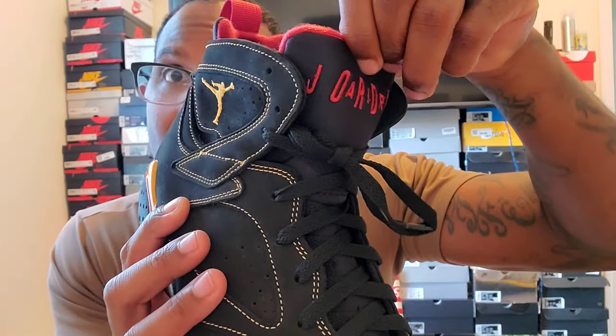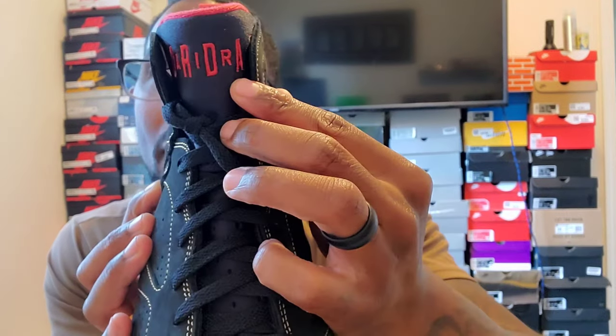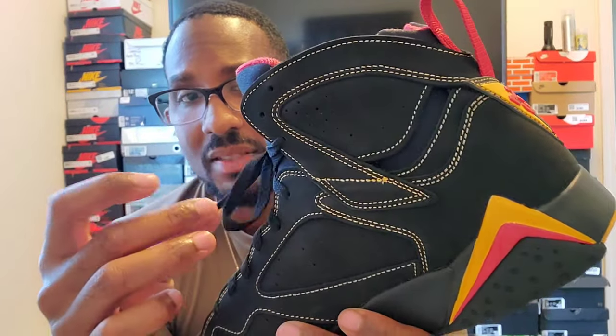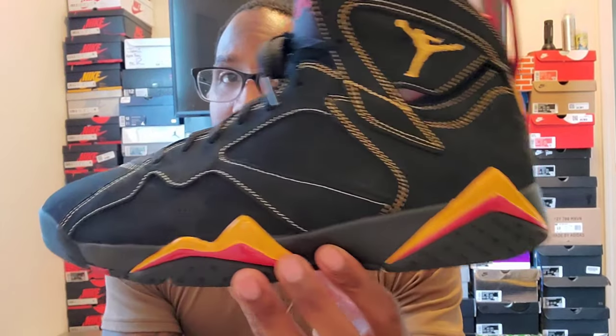The tongue basically says A-I-R and then Jordan. We've got the red insides — the Jumpman on the inside is red as well. Regular laces. Now some of the 7s do come with silver tips, but these only came with black laces. On this shoe you do not get an extra pair of laces. Left shoe is the same exact thing.